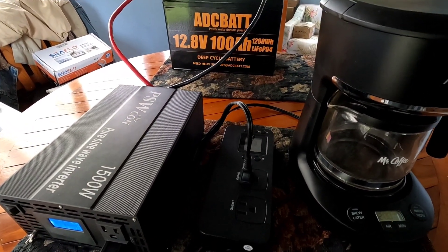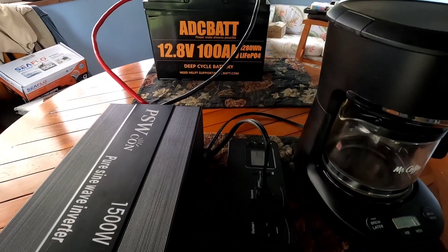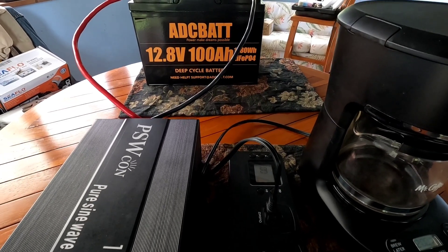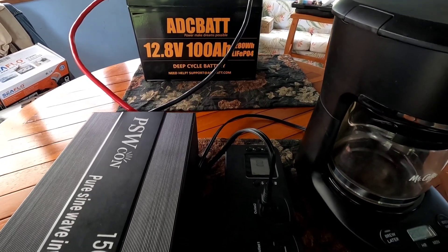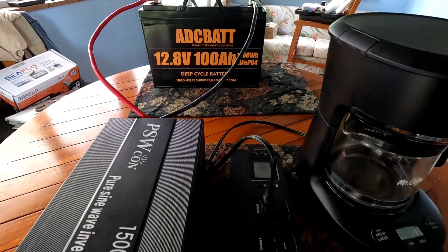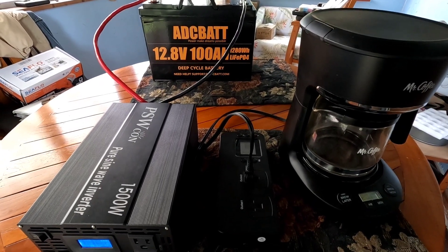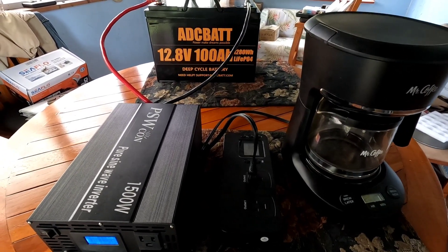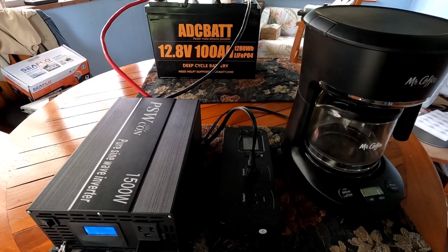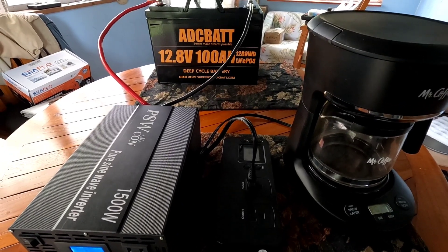I'm going to disconnect this experiment now, get that battery charged back up, and we'll find some other fun things to test it out on. Pretty nice — 100 amp hours, full battery, 15 pots of coffee at a decent discharge. That's that. Have a great day everybody, aloha.